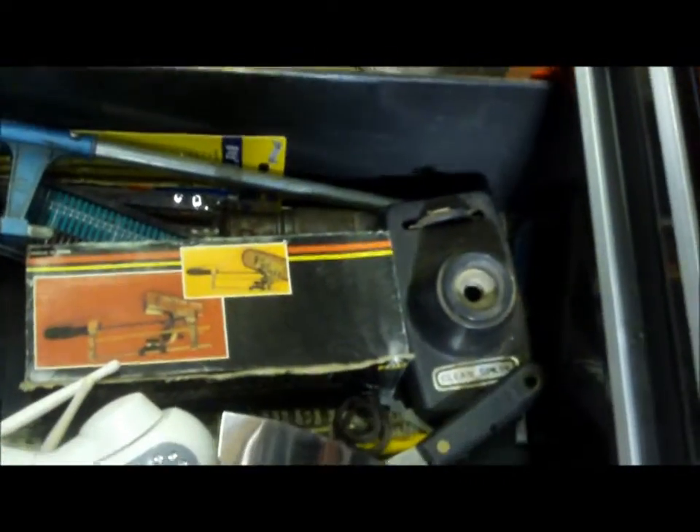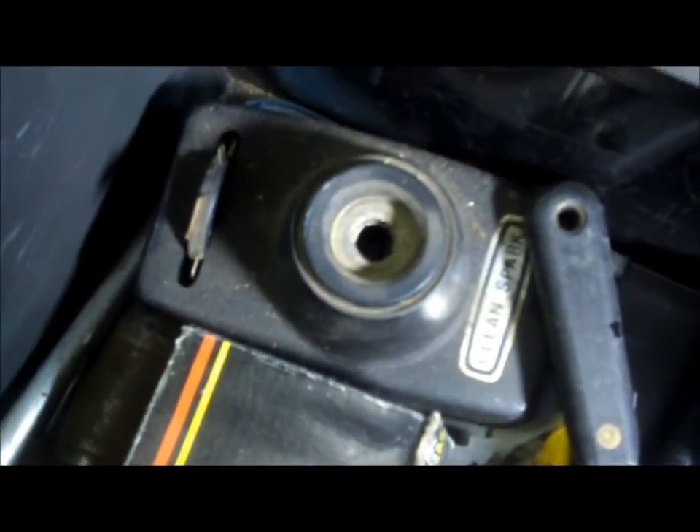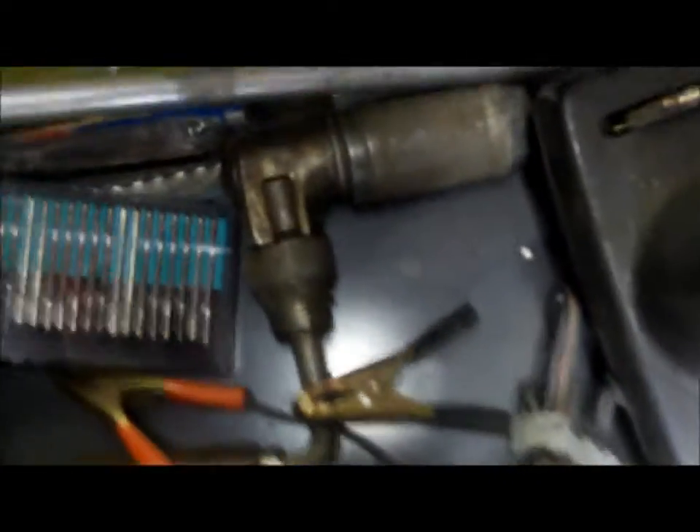This other box is full of whatever. I have an old spark plug cleaner that you hook up to 12 volts and push the button — kind of crazy. And see that brace down there? I bought that at an antique store for five bucks and thought it was pretty cool.